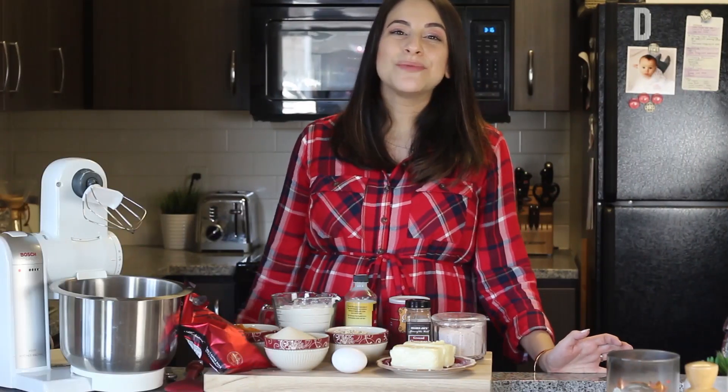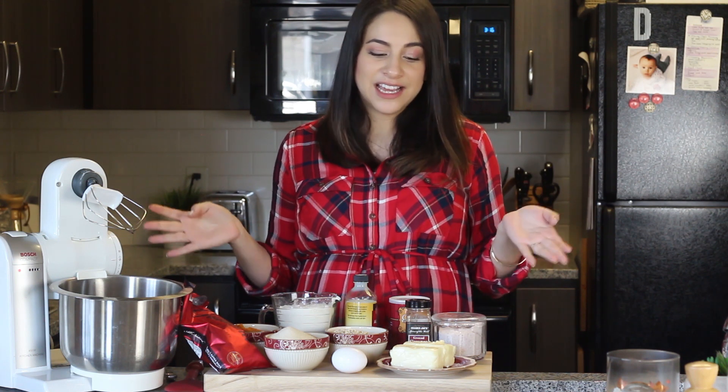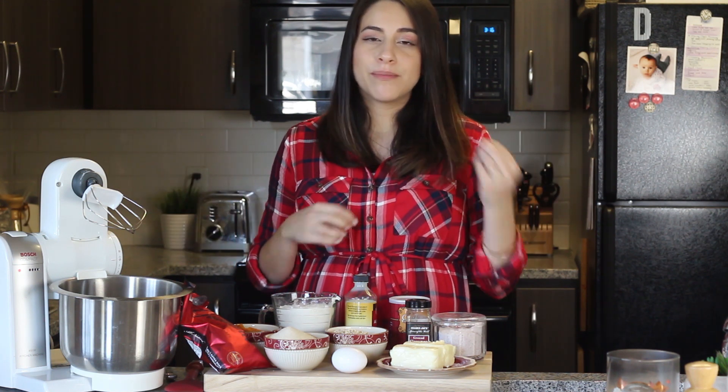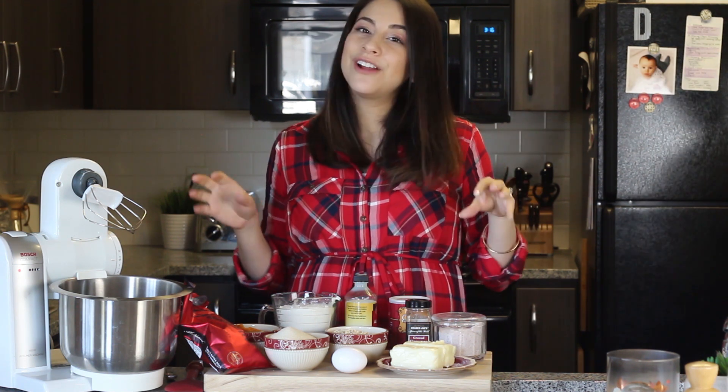Hey friends, welcome back to my channel. So today I have a new recipe for you all. This is my mom's recipe for pumpkin chocolate chip cookies. These are so yummy with the pumpkin and the chocolate. They're really moist and just delicious, and they make the perfect fall treat.